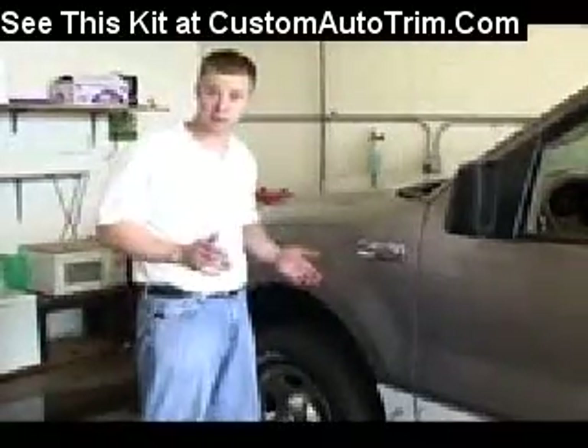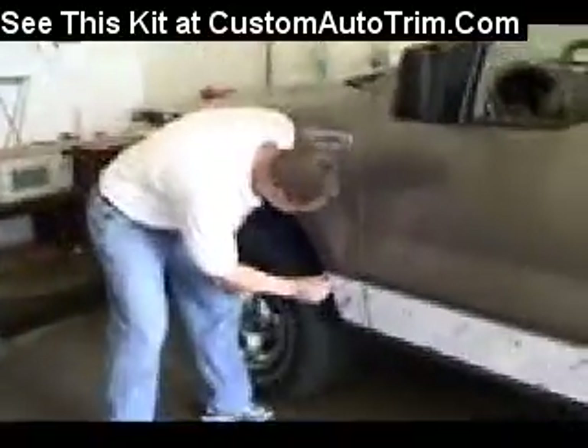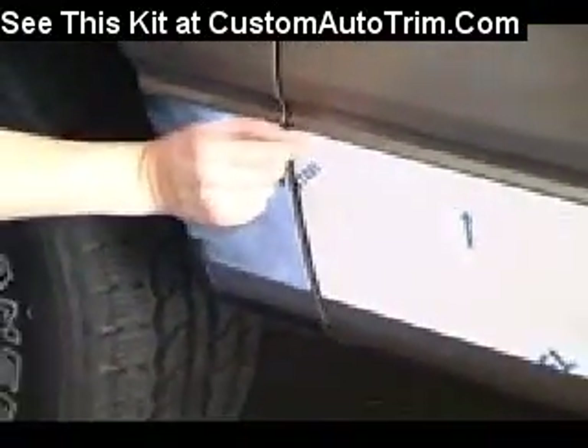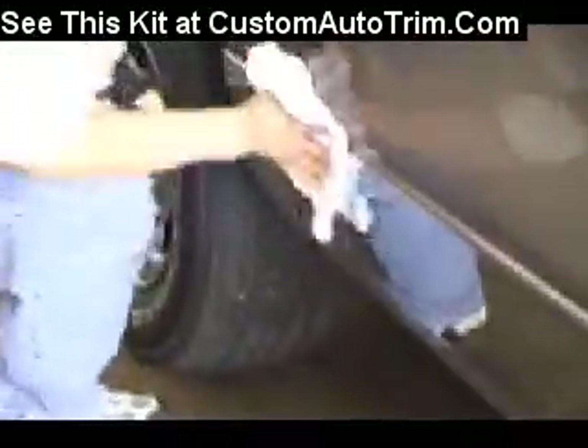To get the vehicle ready for delivery, we're going to remove the frisket. Now it's just a final cleanup for delivery to the customer. Once you start, we'll use it to remove the cover.